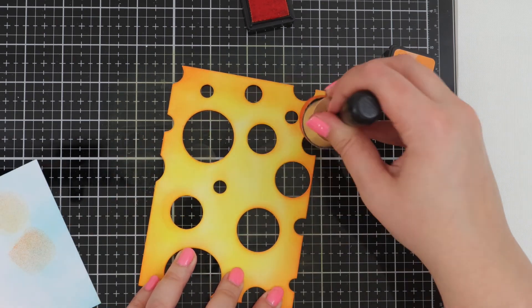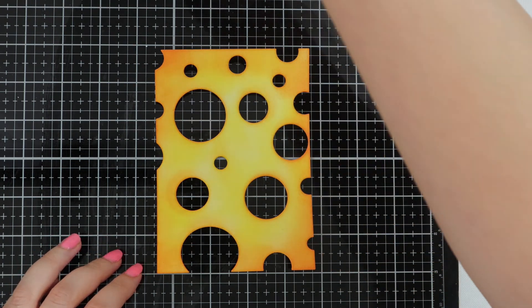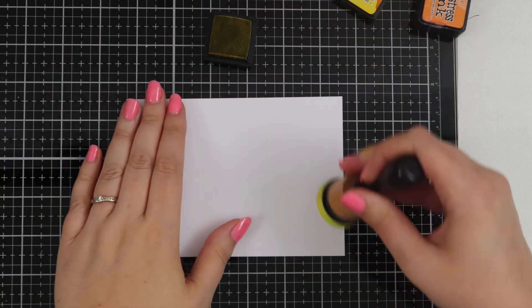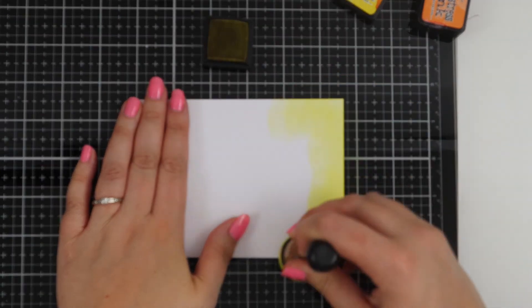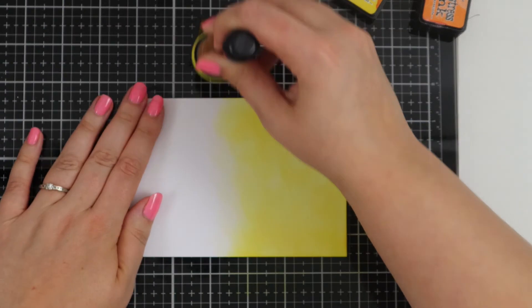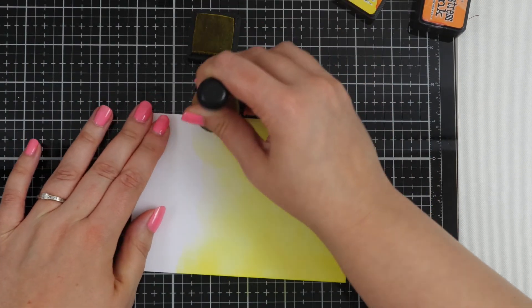Our piece of cheese is nearly done and I'm just going in with some water and just gently tapping that onto the cheese and then picking up the ink. Now we're moving on to the piece of card that's A6 size, the same as the stand-alone cheese die, and we're using the same colours to just gently ink blend the background. I'm going to make this one a little bit darker so that you can see it peeking through the cheese.